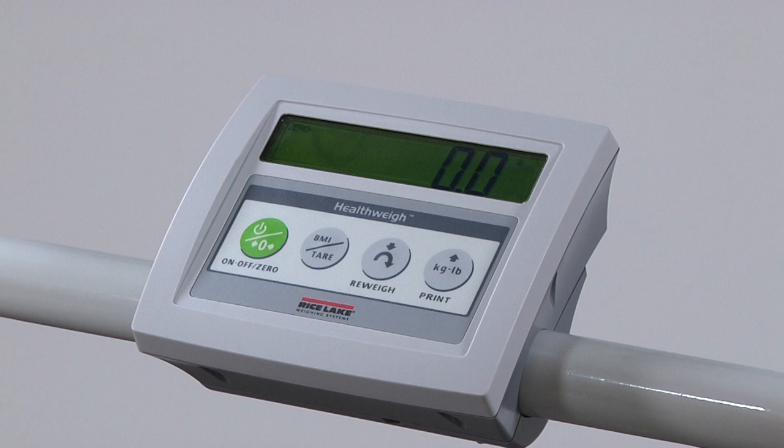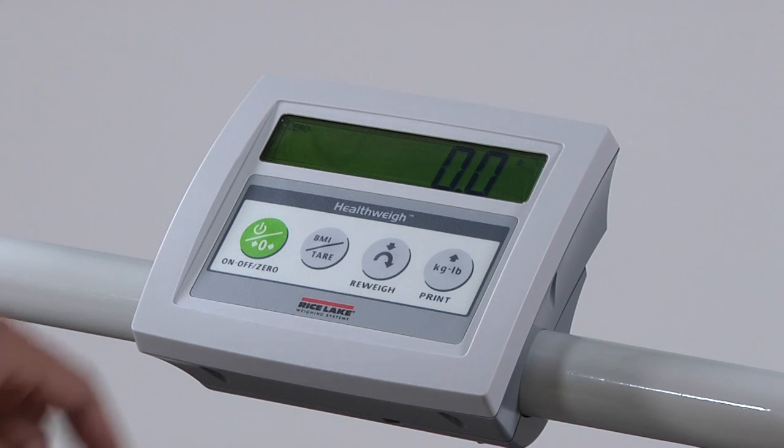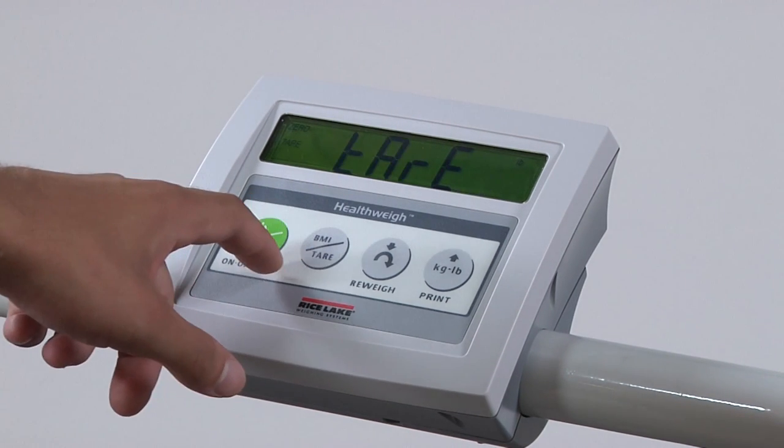Many times the weight of a wheelchair is already known. Enter the value as follows. Without any weight on the scale, lightly press and release the tear key. Because the keypad is attached to a live portion of the scale, a light touch is all that is required. Adding too much pressure may cause the scale to begin a weight reading. After the tear function is engaged, the scale will alternate between a default tear of 30 pounds and the word 'tear.'